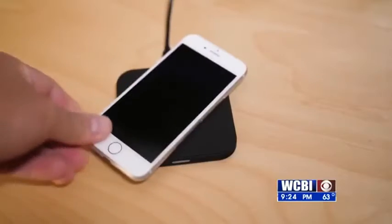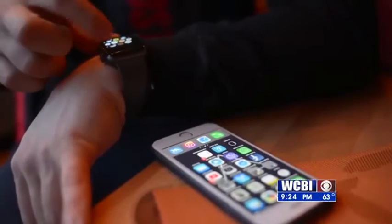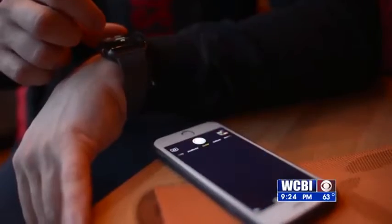There are a lot of chargers to choose from, from ones you plug in to wireless ones. You can now use them both at home and in your car. Best Buy's Nathan Roach says there are even wireless chargers that can work for both your iPhone and Apple Watch.